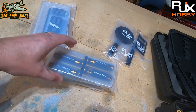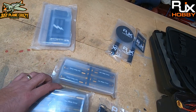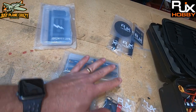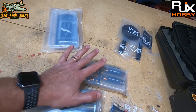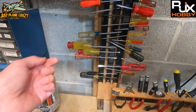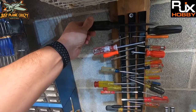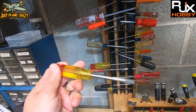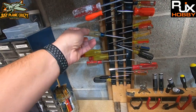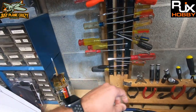We have some custom ordered tools from RJX Hobbies and I wanted to open these up right in front of you, show you the quality, and do a review. Why did I go this route? Here's the truth — I've got an old Craftsman one, something with paint on it, a little one, a bigger Craftsman thing. This one is straight from the 60s, I can guarantee that. Everything is disorganized, stuff is swinging around — it's a mess.